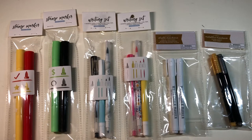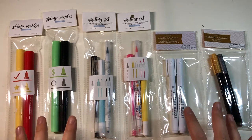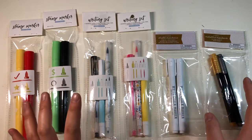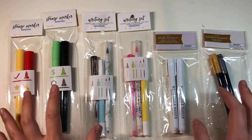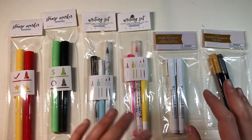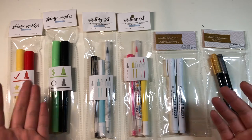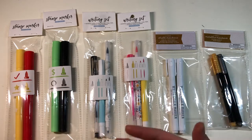As I promised in the Target Part 2 video, I would do a closer look at these pens that I bought. All of these came from the bullseye deal section at the front of their store. Each set was only a buck each, which is a really good deal for pens in general.